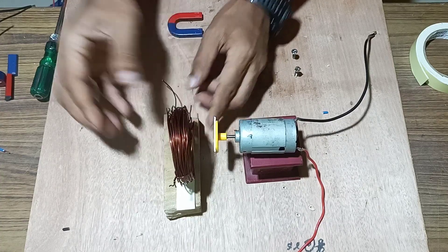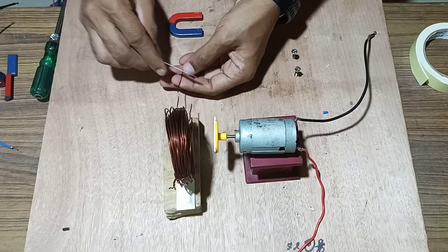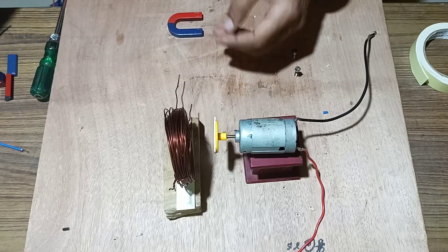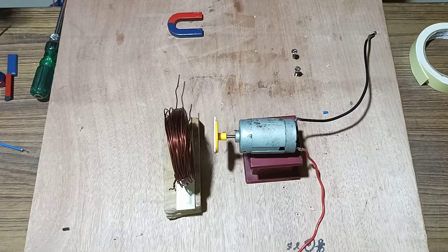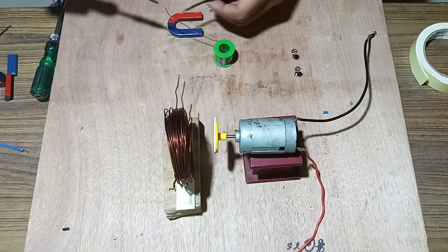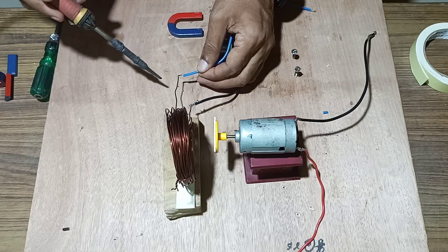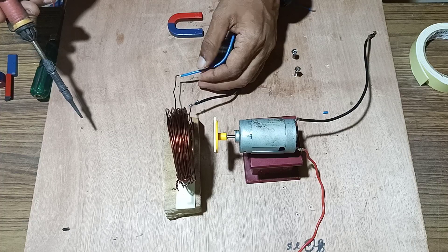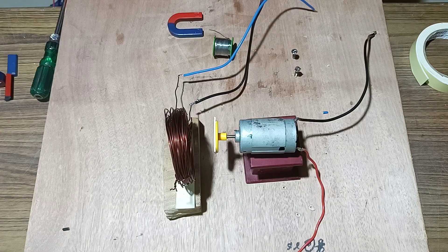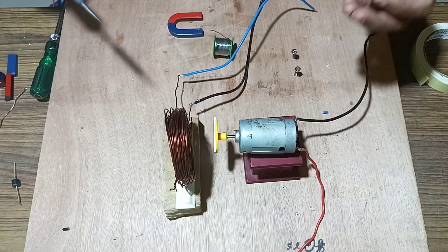Once the coil has been fixed, connect the coil with the wire and the terminals. We have soldered both the terminals in the forward direction.